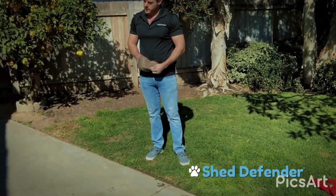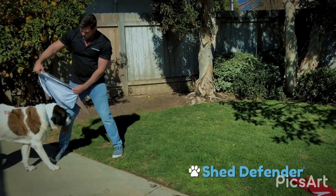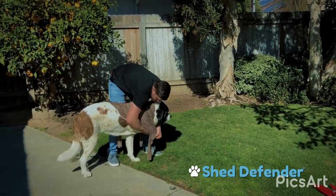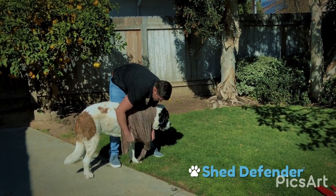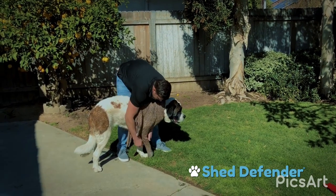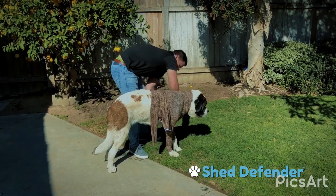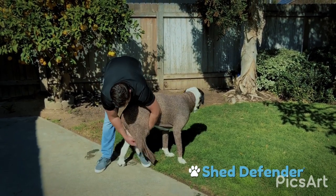Let me show you how to put it on. Harley, come here. First, you simply put it over their head. Once that's on, simply just insert the front legs — careful of their nails — and then you get the next one in. The fabric is super stretchy so it's easy to get around their body.